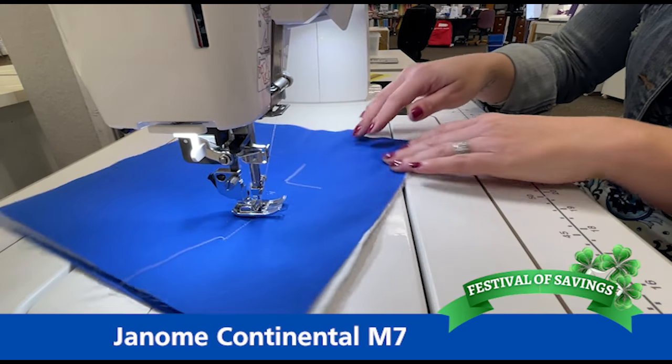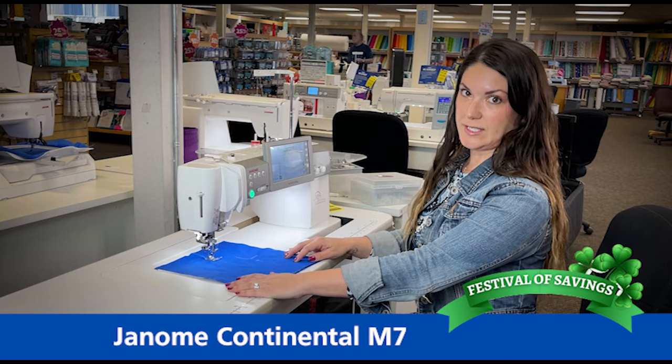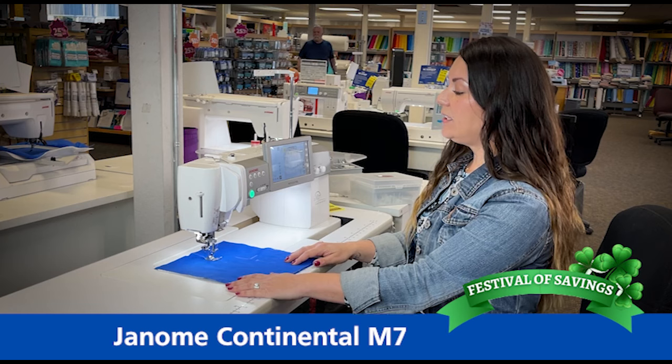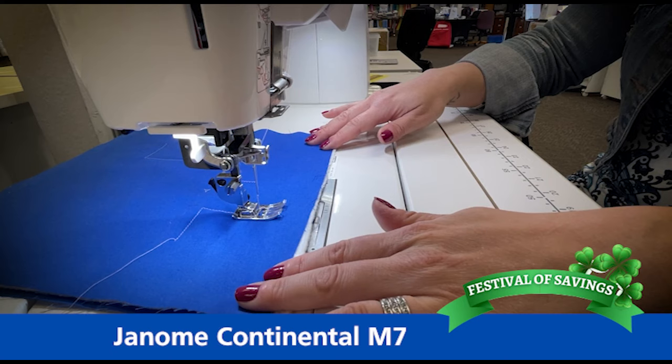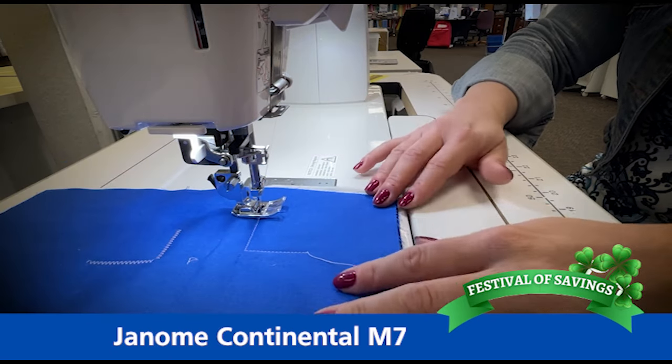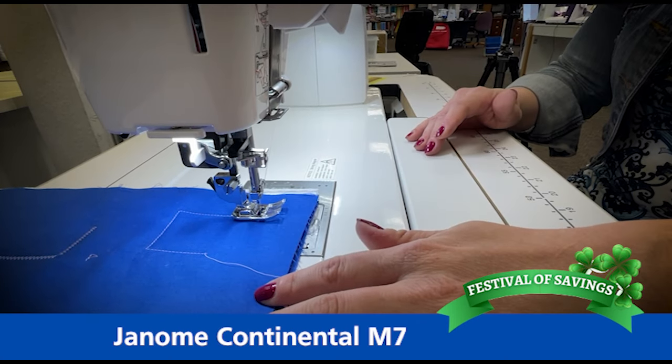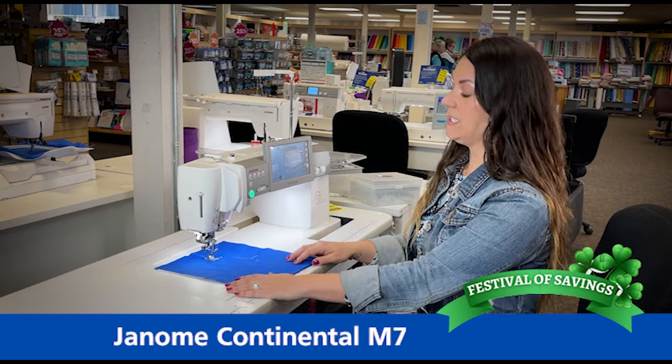If you do applique, the pivoting feature on this machine is awesome. When I touch the screen to engage it, I'm telling the machine to stop in the needle down position and then the foot will raise so I can pivot. So if you're going along curves when you're doing applique, it's very handy — it's almost like a hands-free system.